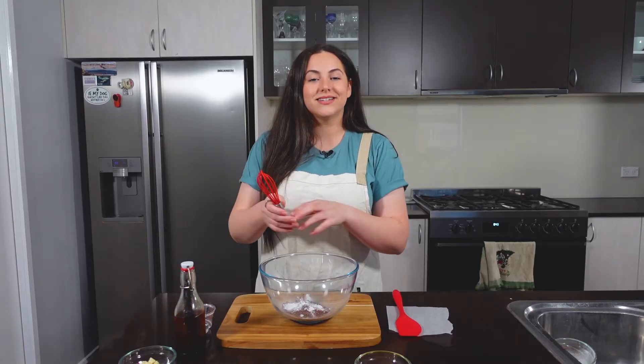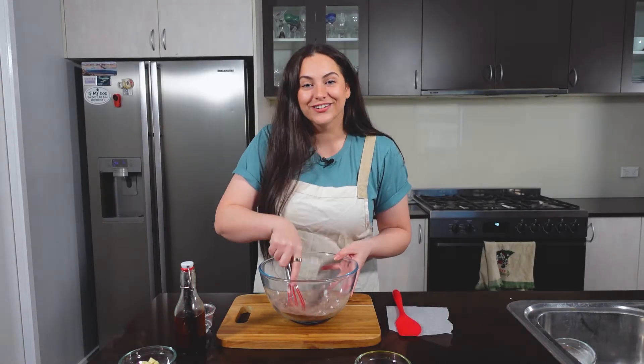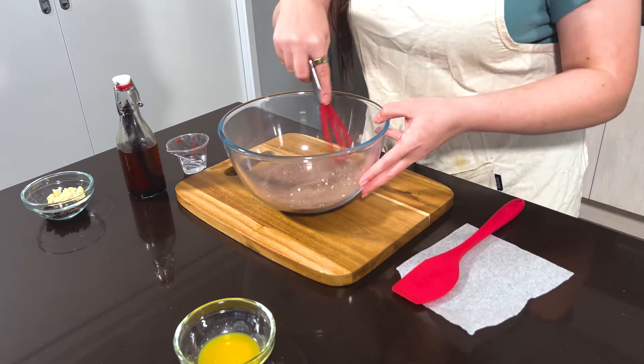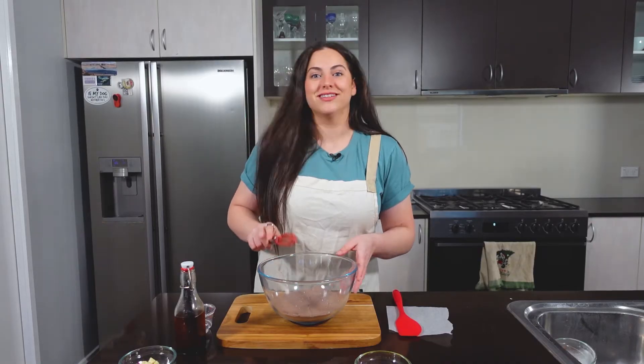Now grab your whisk and just whisk it all together. This is looking good.